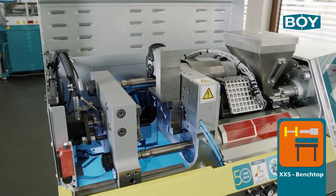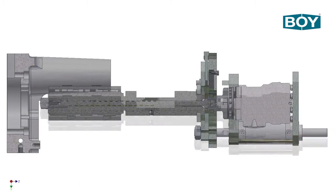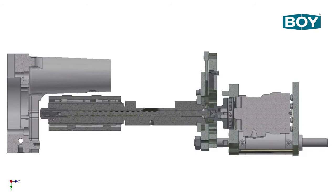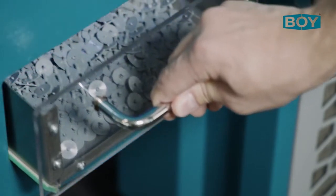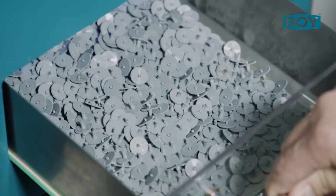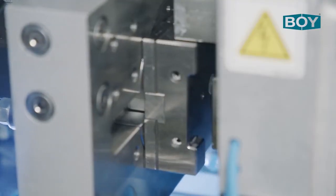A vertical adjustment option for the injection unit allows decentralised injection on the XXS. On the Boy XXS, a small tooth gear with a part weight of 0.2g is spuriously produced from a polyamide PA6.